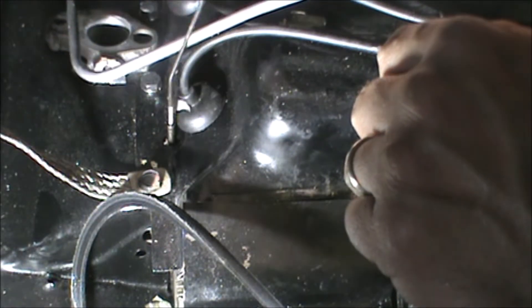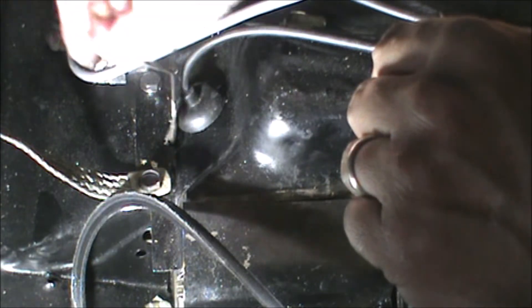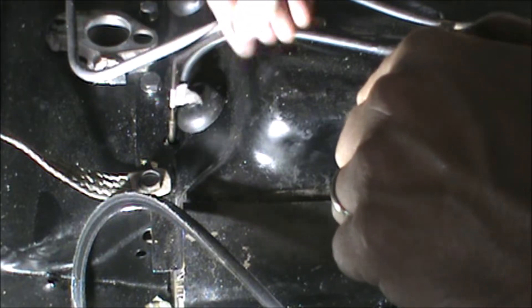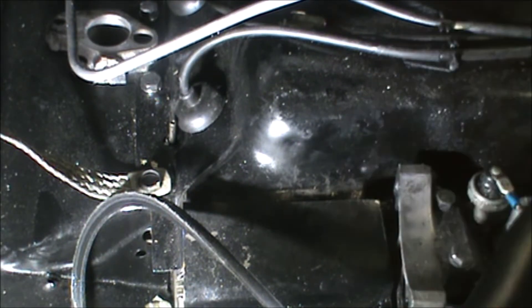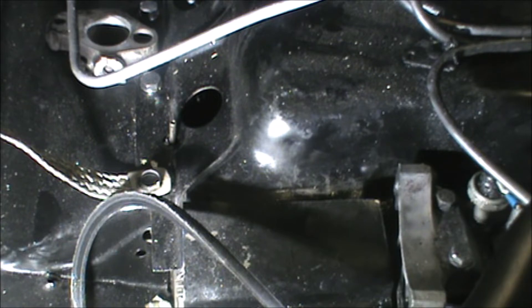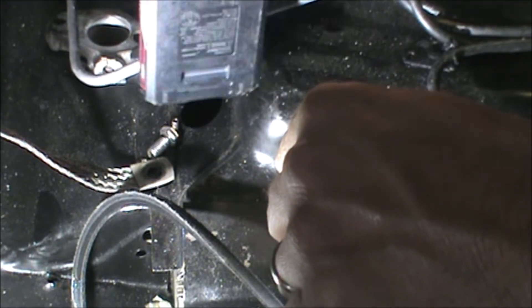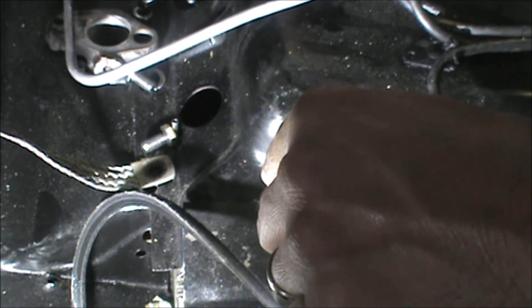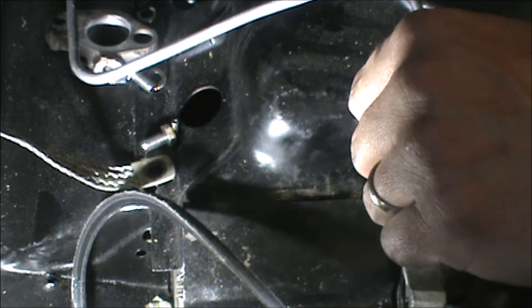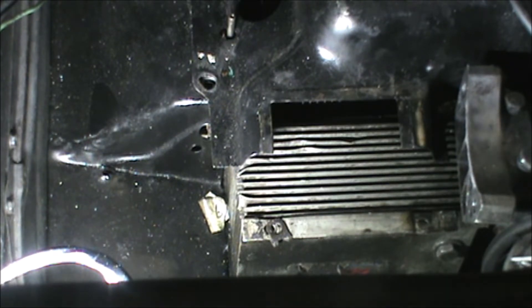These plug wires need to come out. Now the bolts. Oil cooler bolts — these are three-eighths. Pointed ends. Now we've got another big one on the front that's got to come off. Let's bank that that is a nine-sixteenths.